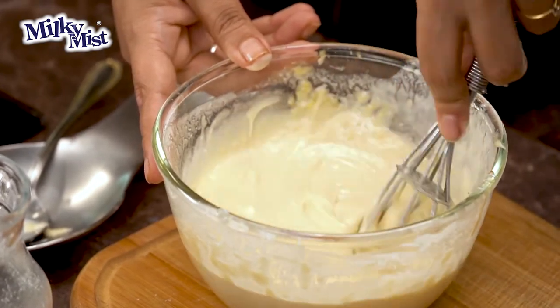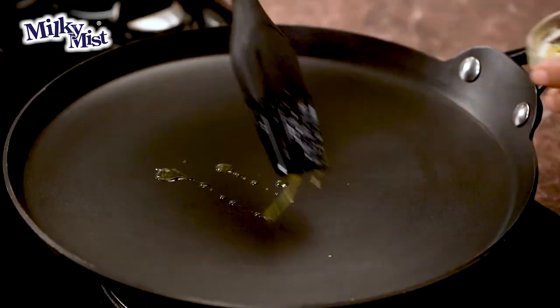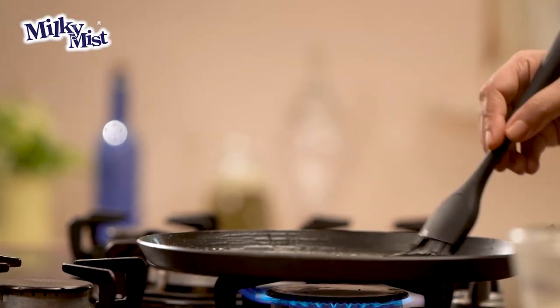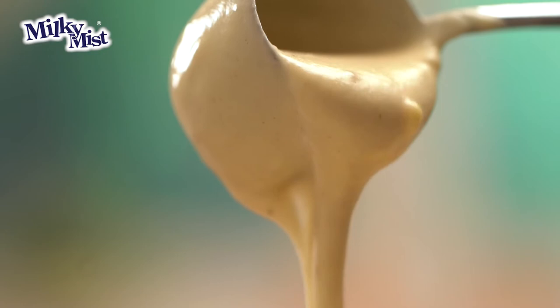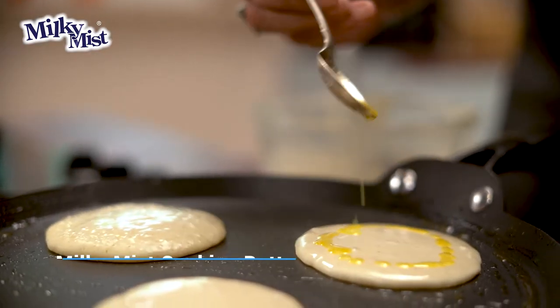Now that our batter is ready, let's take a tawa — a flat pan — and we need to just brush a little bit of butter. I'm using Milky Mist cooking butter, and just grease it like this. Let's take a portion of this batter and pour it. And let's put some melted butter on top.